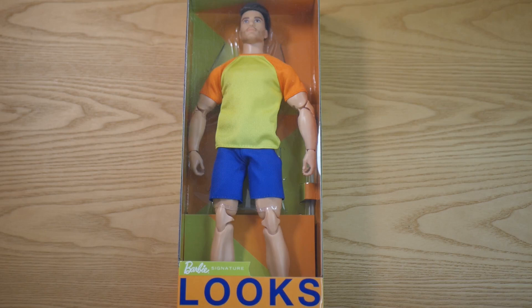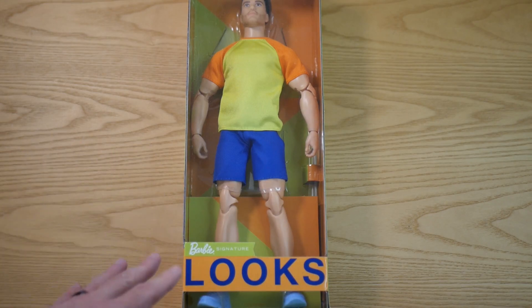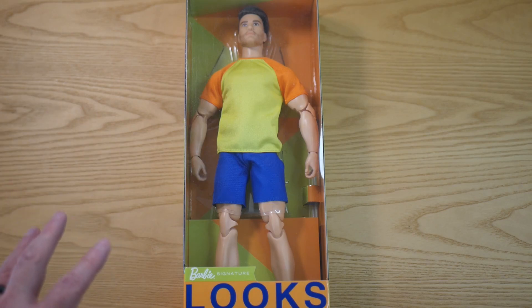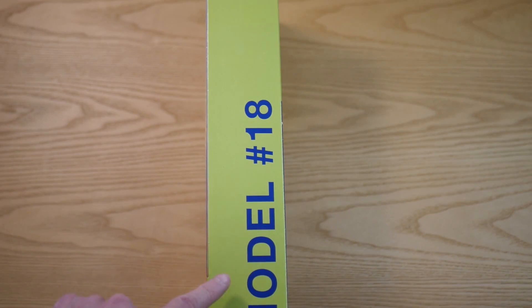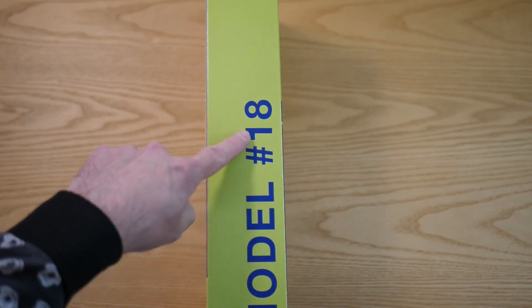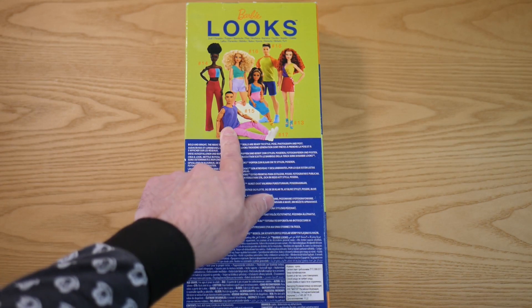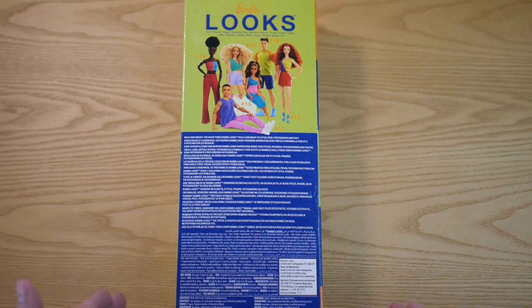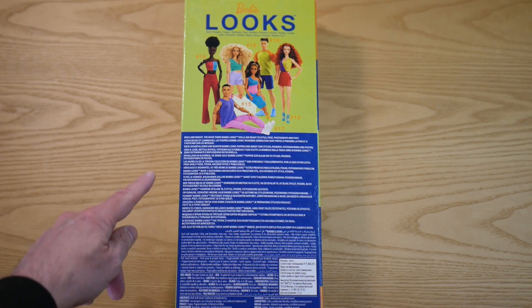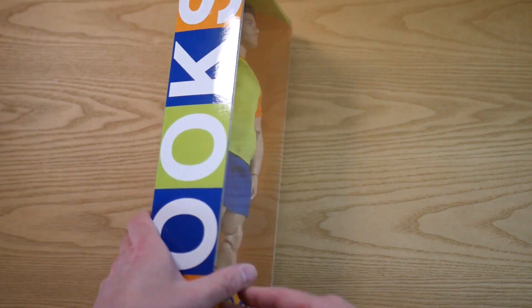So this is the front of the box. We've got Barbie Signature Looks down the bottom. Each of these boxes had a different color, which is different to the previous ones where all their boxes were exactly the same. All of these, because they were so colorful, had a corresponding colored box. Here's Model Number 18. If we look on the back we can see the others in the range — six altogether, two Kens and four Barbies. It says on the back: 'Bold and bright, the Wave Three Barbie Looks dolls are ready to style, pose, photograph and post.' Being in Europe, I've got all this in lots of different languages.